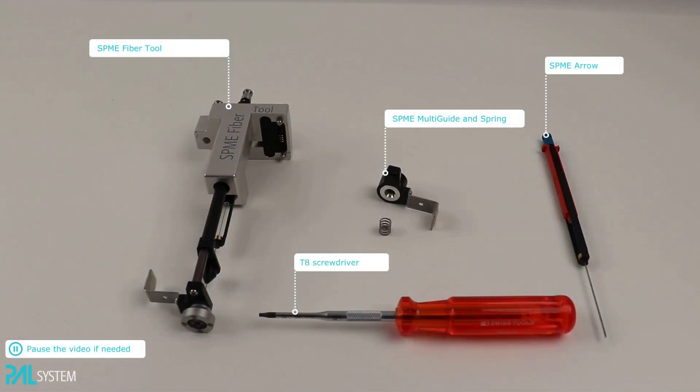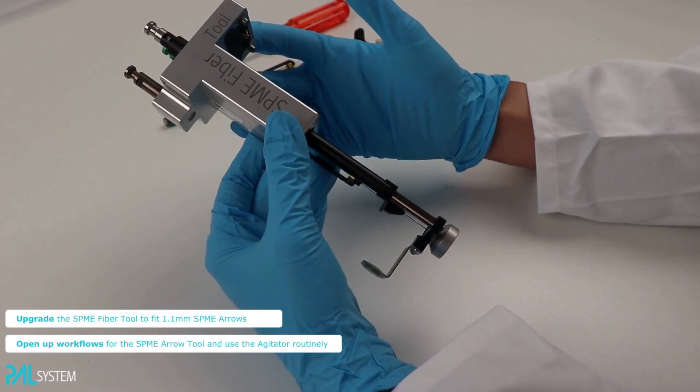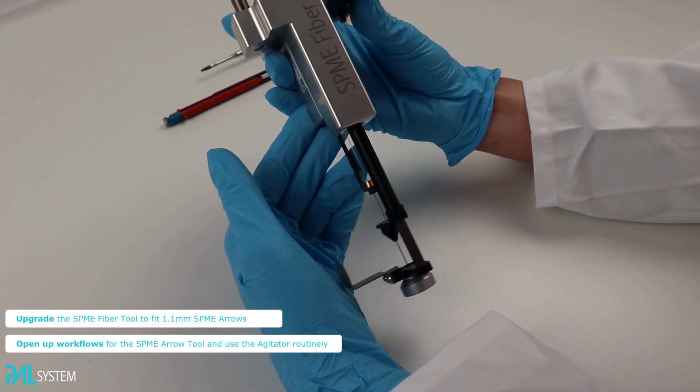The SPME Multi-Guide can be installed in SPME Fiber and Arrow Tools. It allows SPME Fiber Duels to use 1.1mm SPME Arrows, enhancing the sensitivity and robustness of the analytical workflow without any changes in the method. This upgrade does not require any extra modules or tools.